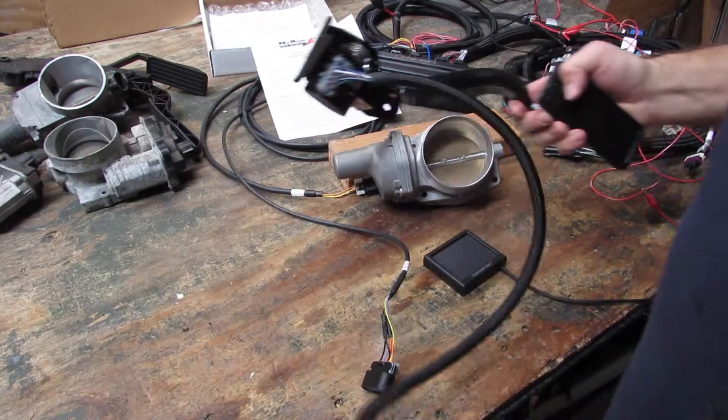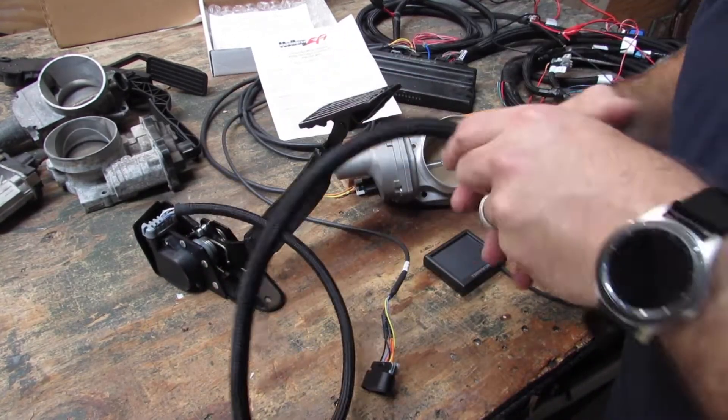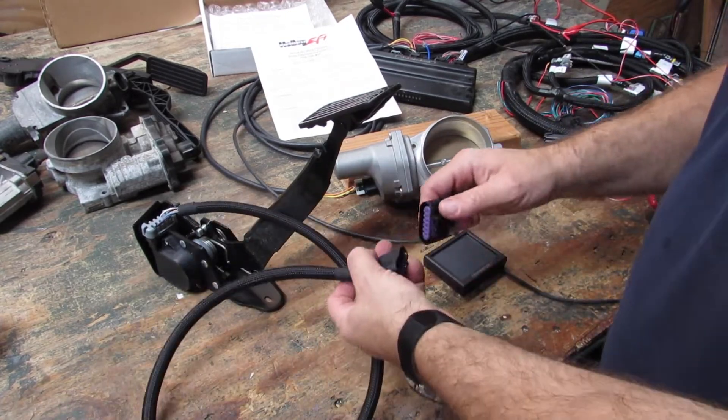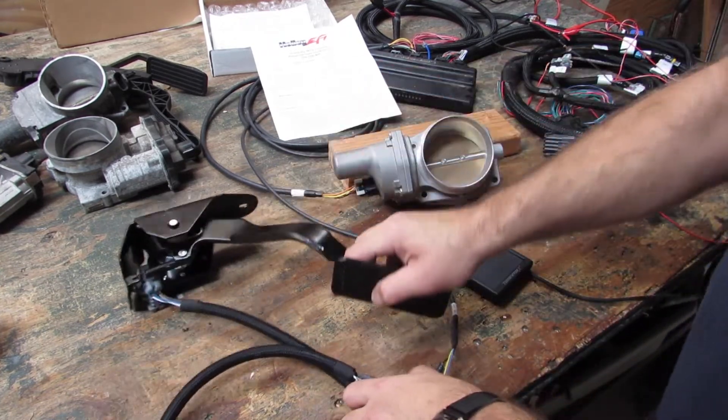We are going to unplug the LS3 pedal. We are now going to plug in this NBS truck pedal — 03 to 07 early — using our sub harness that simply plugs into the Holley system.